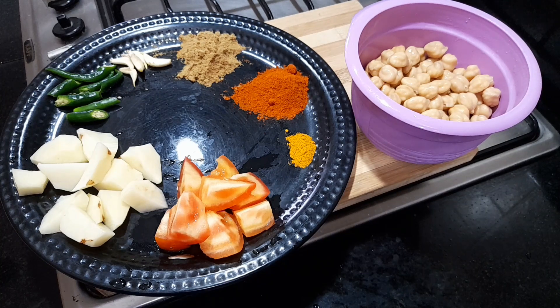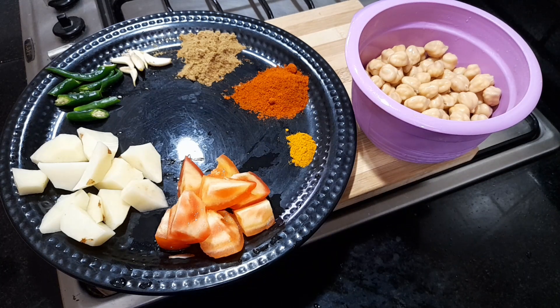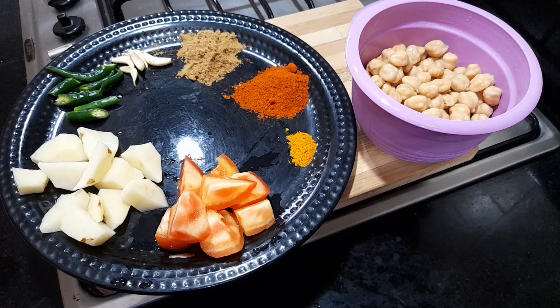I am going to make a recipe. 1 cup of rice. 1 tablespoon of rice.